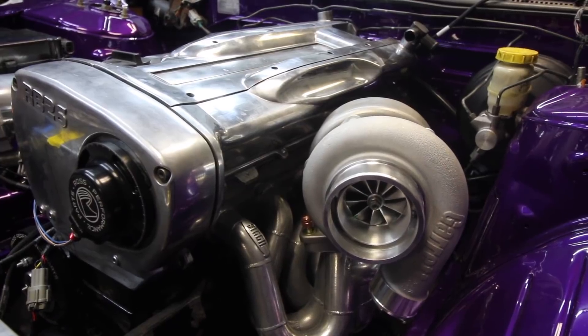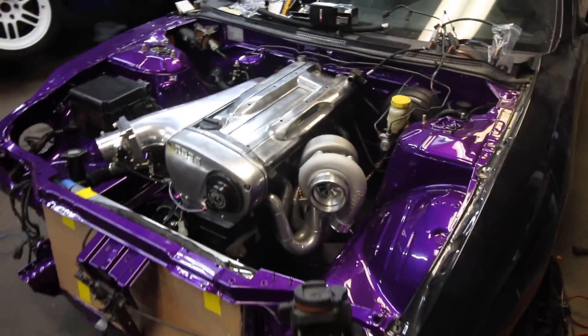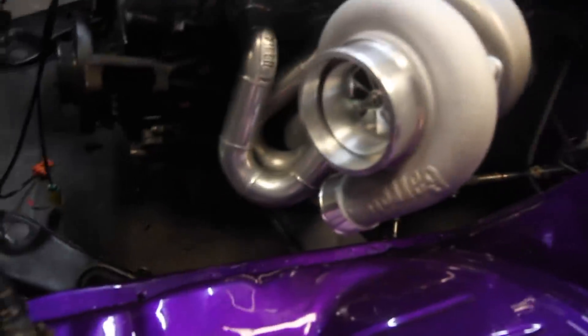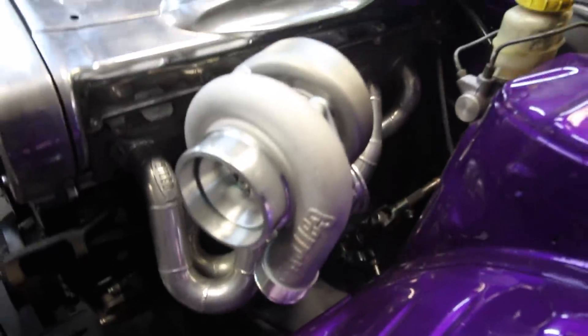That looks so good! This whole engine, this whole car — it's like a dream setup. We'll have to clock the turbo however we want it because we're going to be welding a 90-degree fitting into the actual compressor housing.